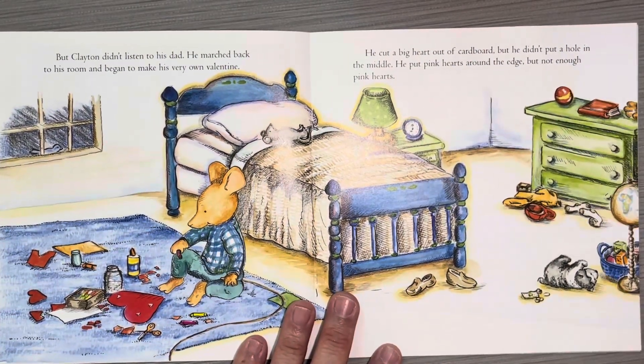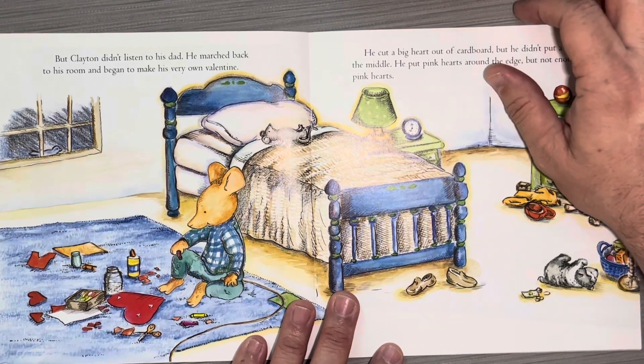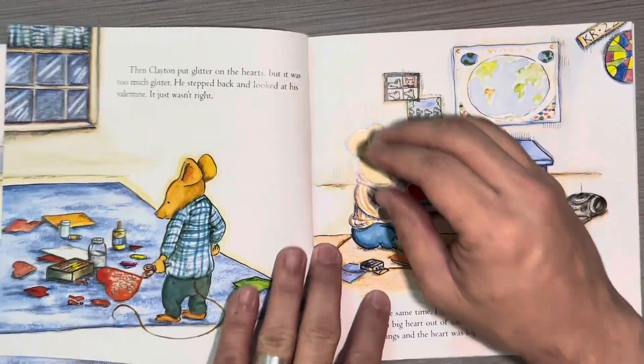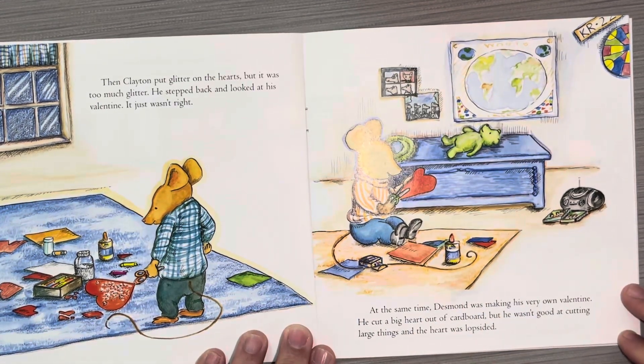But Clayton didn't listen to his dad. He marched back to his room and began to make his very own valentine. He cut a big heart out of cardboard, but he didn't put a hole in the middle. He put pink hearts around the edge — not enough pink hearts. Then Clayton put glitter on the hearts, but it was too much glitter. He stepped back and looked at his valentine. It wasn't right.